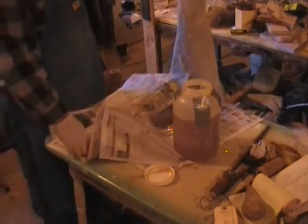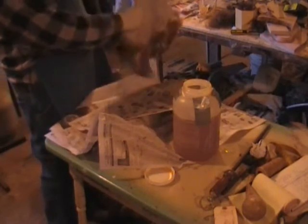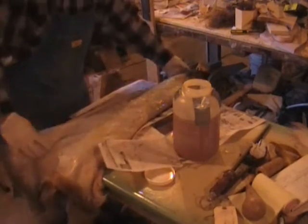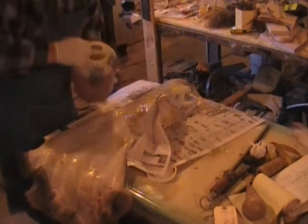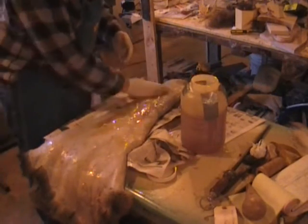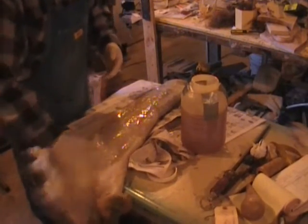If you send your hide away, it takes six months and you end up with no guarantees when it's coming back — that's why I got away from sending my hides away. I do it myself. I can guarantee my turnaround is a lot quicker.